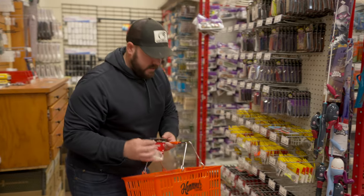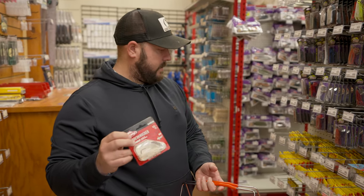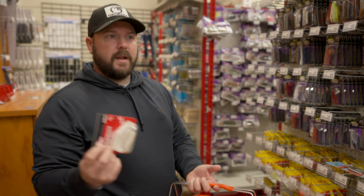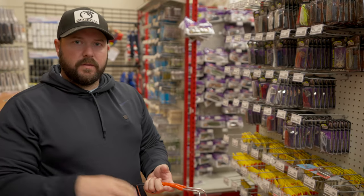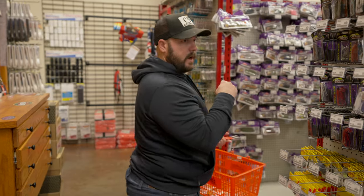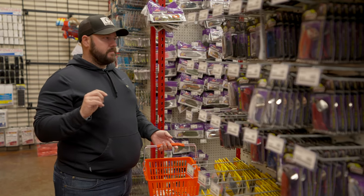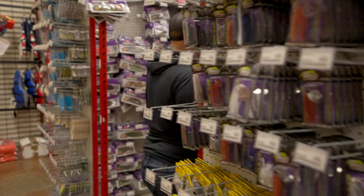For dirty water, I gave you the fire crawl color in the Jackhammer. My other favorite color is honestly just white. Guys like chartreuse, black and blue, and all that, but in the pre-spawn period there's a lot of gizzard shad up shallow and they will eat a white chatterbait. You've got to have a trailer for these chatterbaits. There are two I've been throwing the most — one Berkeley designed to pair with the Slobber Knocker.